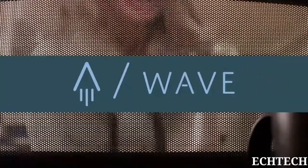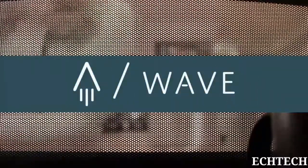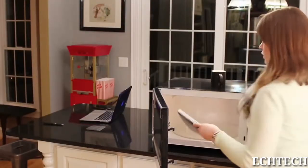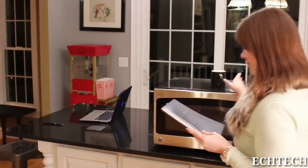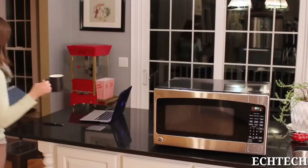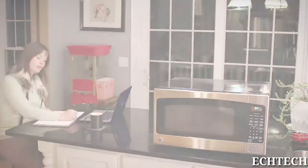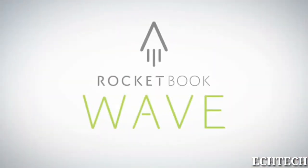When our specially designed thermal logo on the cover turns from blue to white, your Wave Notebook has been cleared and is ready to be reused. And with your notes in the cloud, an empty notebook has endless possibilities. The utility of the cloud and the joy of pen and paper — that's Rocketbook.